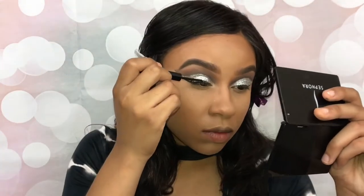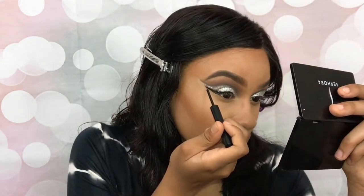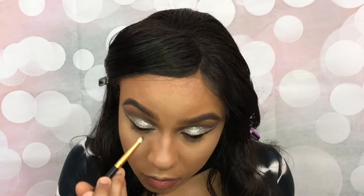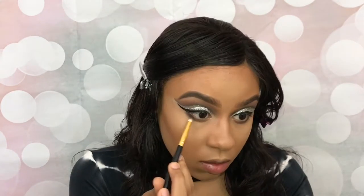Now I'm just going back over my eyeliner again to make sure that it's all neat, clean, and dark. Taking Makeup and Chill and applying it to my lower lash line. Apply Stiletto to the outer corner of my lower lash line.